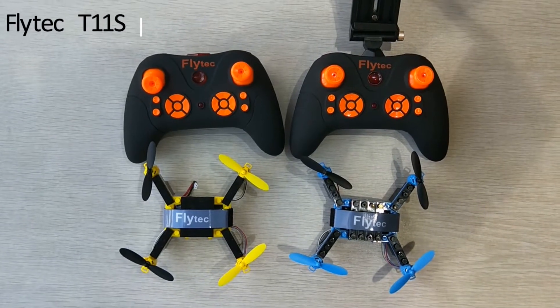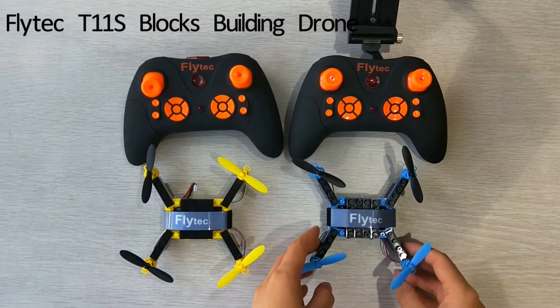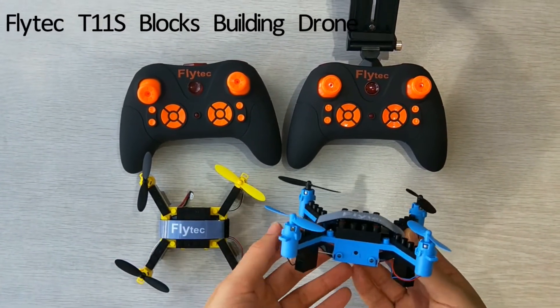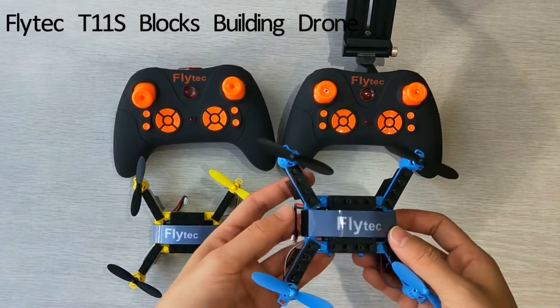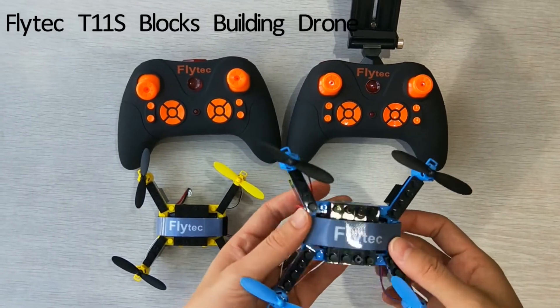Hello, welcome to Flytec IC Store. Today I want to show you the T11s, the upgrade version of the T11. This one is the T11 and this one is the T11s. The T11s is equipped with a camera, altitude-hold function, and FPV, while the T11 doesn't have these features.